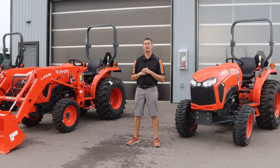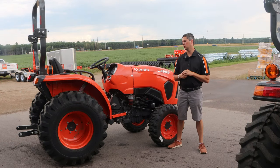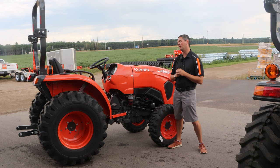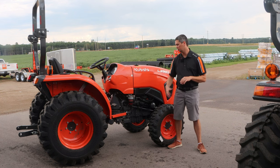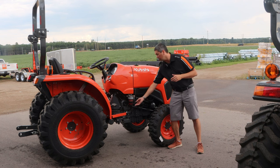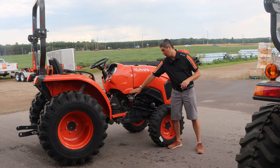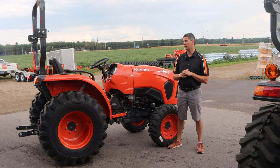Now let's skip to the maintenance updates on this unit. Kubota has done a great job of updating this unit to make maintenance easier. The best thing you'll see here is the water separator right here. We've had a few comments about it sticking out to the side, but whenever you put a loader on, the loader pockets really hide it in there, and it does have a nice guard. Especially whenever you hit some bad fuel and get water in your system, you're going to love it — it's easy to turn the fuel off, drain it out, and start all over again.